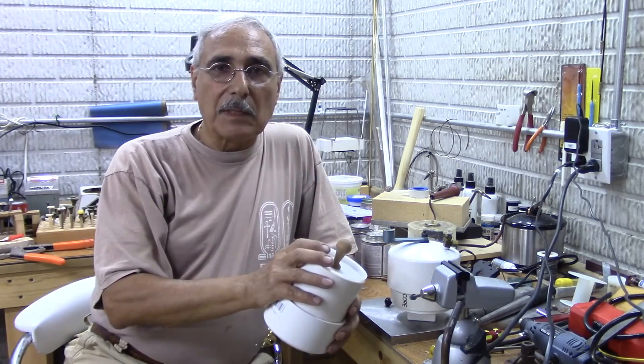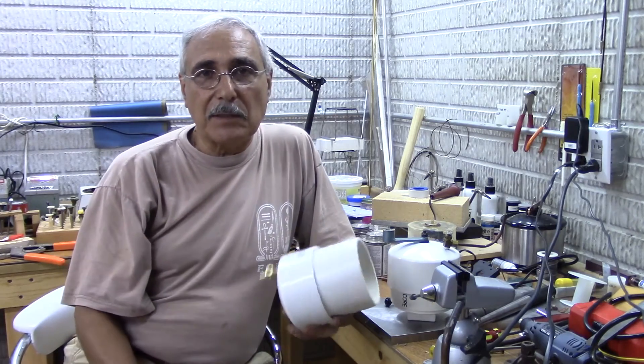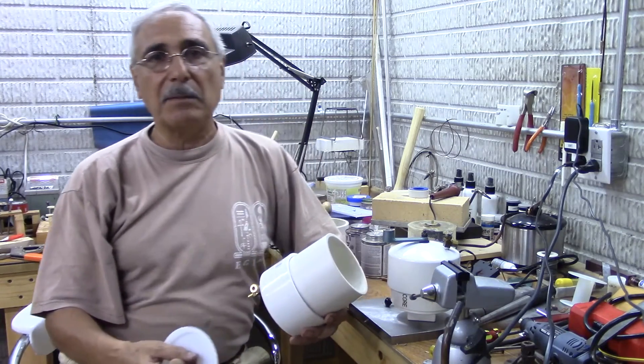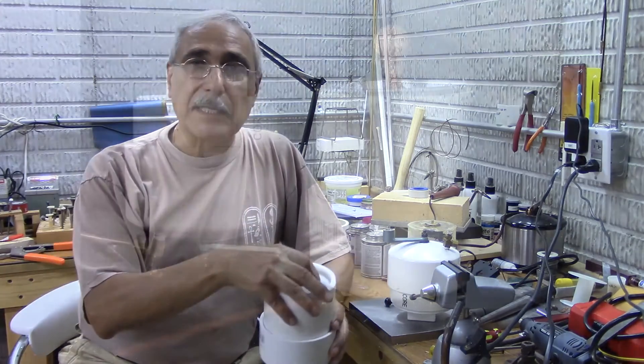I hope you like what you've seen and that you can now build your own water drip. If you have any questions just let me know. Don't forget to subscribe so you get notified of any new videos I put on YouTube. Thank you for watching and I hope to see you next time.